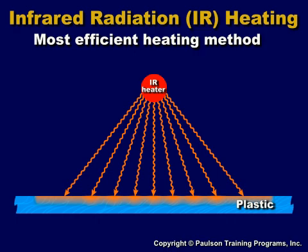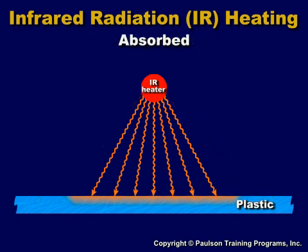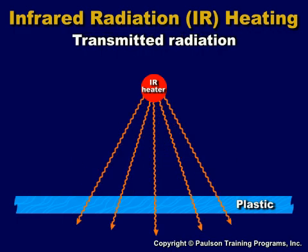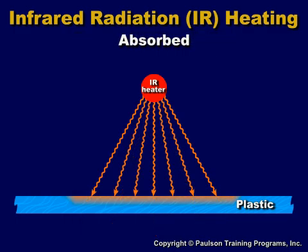The radiation can be: 1. Absorbed by the plastic sheet, 2. Reflected off the sheet, or 3. Transmitted — that is, pass through the sheet. Absorbed radiation is what we want. The radiation is converted to heat at, or slightly into, the plastic surface. It is only the absorbed radiation that heats the plastic.